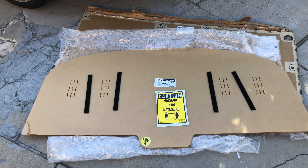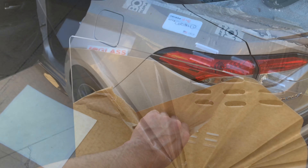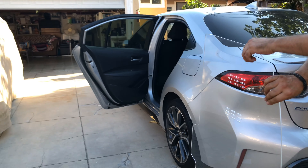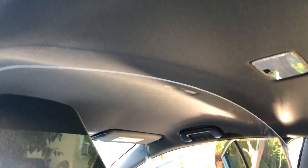All right, let's get to it. I'm peeling off the protective film. All right guys, we have it in the vehicle — and this is how you install it, check it out.